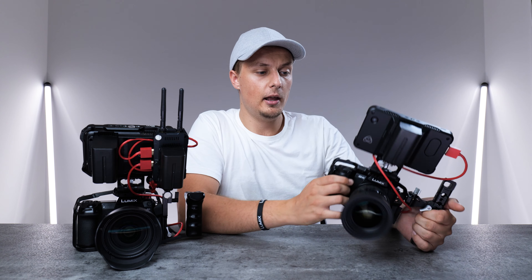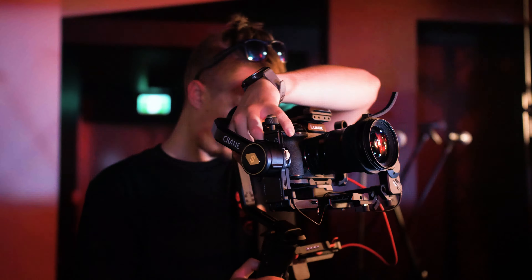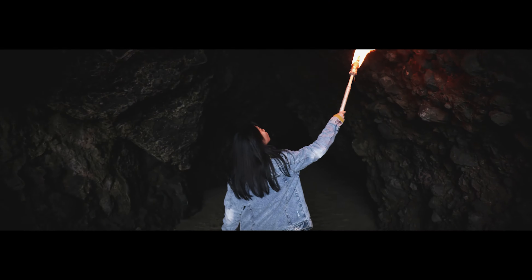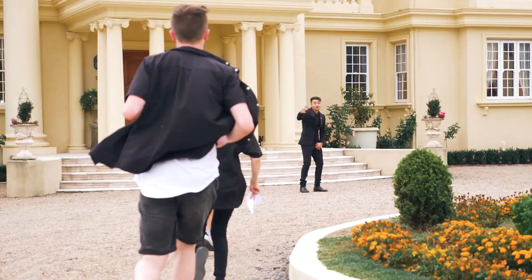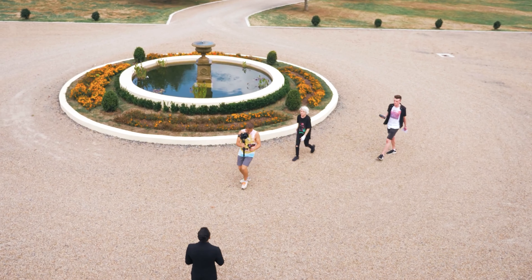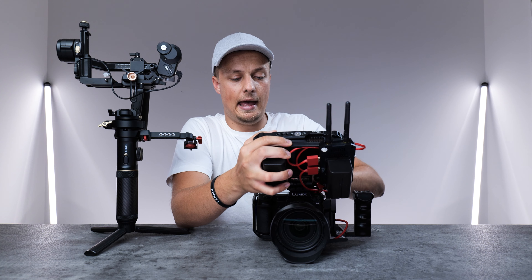For the Lumix GH5 I'm using the Atomos Shinobi monitor. The main difference between the Shinobi and the Ninja V is that the Ninja V has the ability to record — for example, 5.9K raw with the Lumix S5 — while the Shinobi doesn't have an SSD drive, so it is just a monitor. In some circumstances I actually prefer the Shinobi because it is silent, whereas the Ninja V has a fan built inside to keep it cool. That's why I usually use the Shinobi when filming talking-head style videos, while for music videos where you're not capturing sound, the Ninja V is perfect — plus it gives you the option of recording high quality files straight onto an SSD drive.